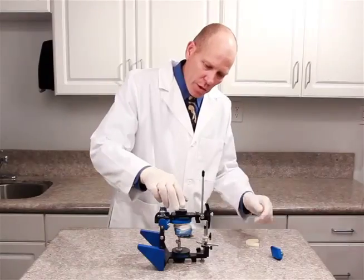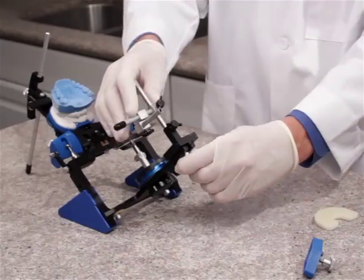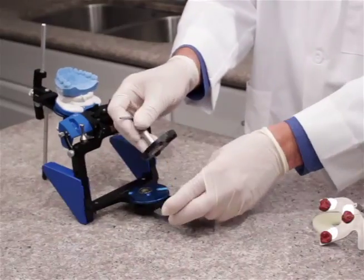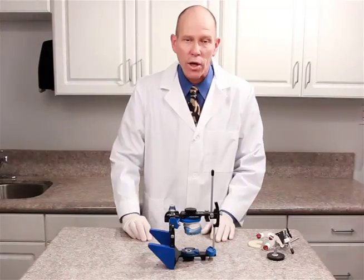The plaster is now set, so we can go ahead and swing this open. We can remove the bifork assembly along with the mounting fixture, replace the incisal table, and then remove the bifork support system. We can now go ahead and prepare for mounting the lower cast.